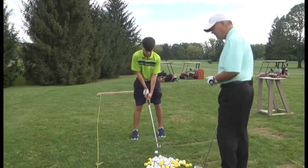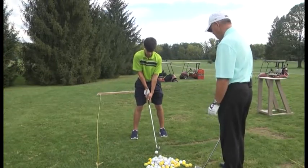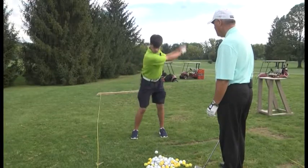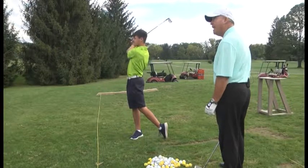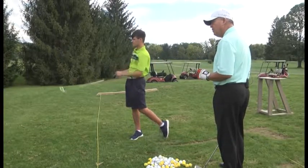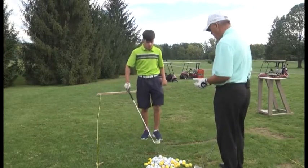His grip looks good. He has his V's on his left hand. Feet are shoulder width. Not bad — nice high shot, little bit of a push though. Now that's his right hip leaning out.